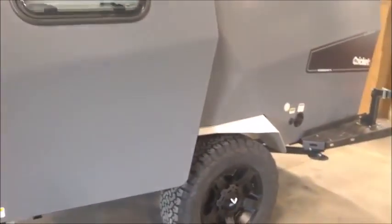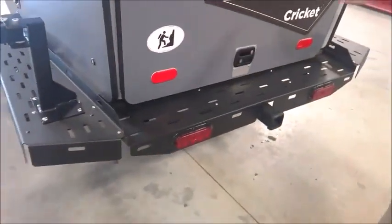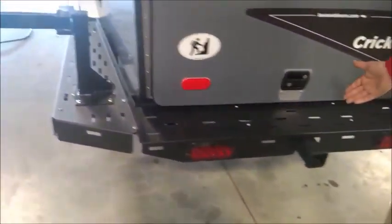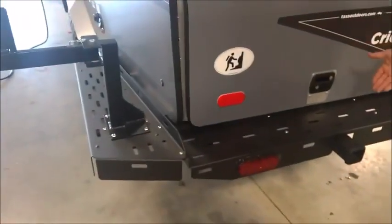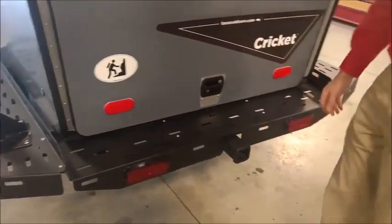This is just a vent for the Truma water heater and Truma system that's inside. We also have the bumper back — the custom bumpers and the flip-down legs, the step latch. It's a custom bumper and truss system underneath. You could put the weight of a car on top of this bumper and it's not going to go anywhere.